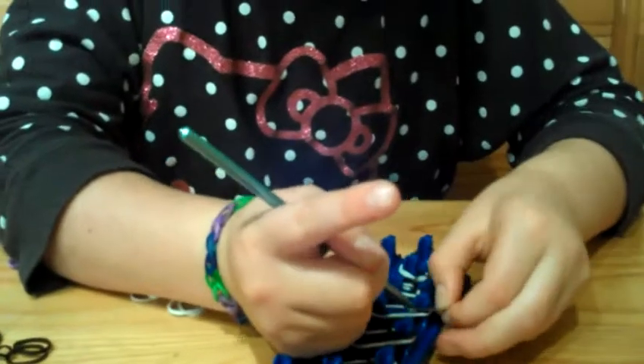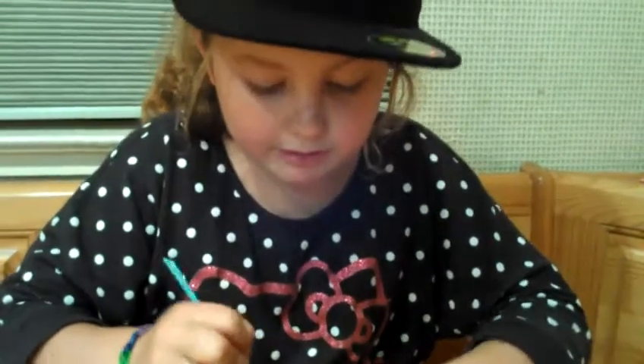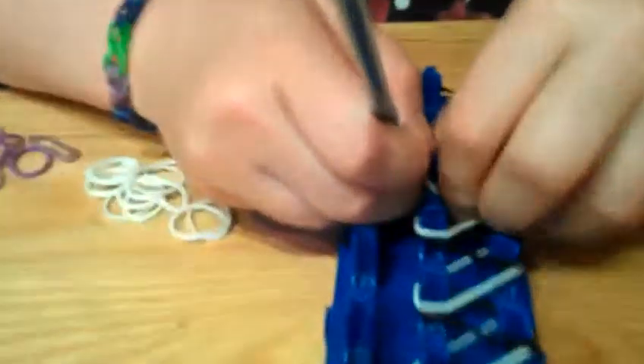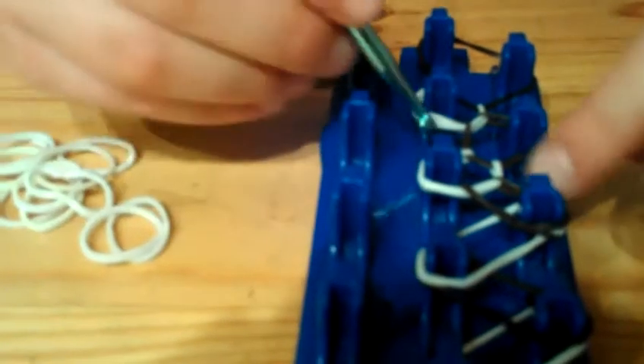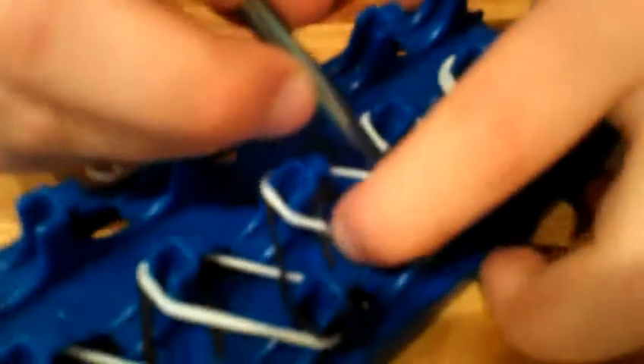Then push this over here. While you do this, it might start looking a little weird — like weird triangles — but that's okay. See, like this one is a little weird. They're all supposed to be different, but you just need to hold this. And now it looks like that — that's totally okay.